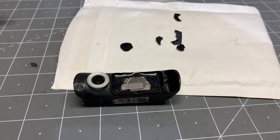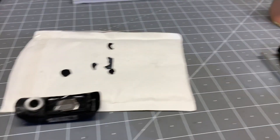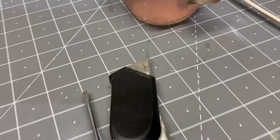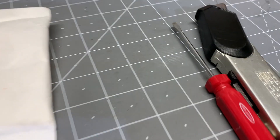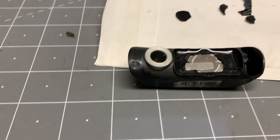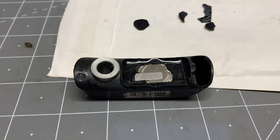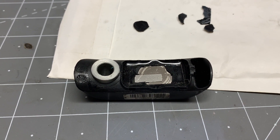I used one of these knives — a box cutter — and a little screwdriver. As you can see, it's peeling off quite nicely, so I'll do a little bit more peeling and see how far we can go with this.